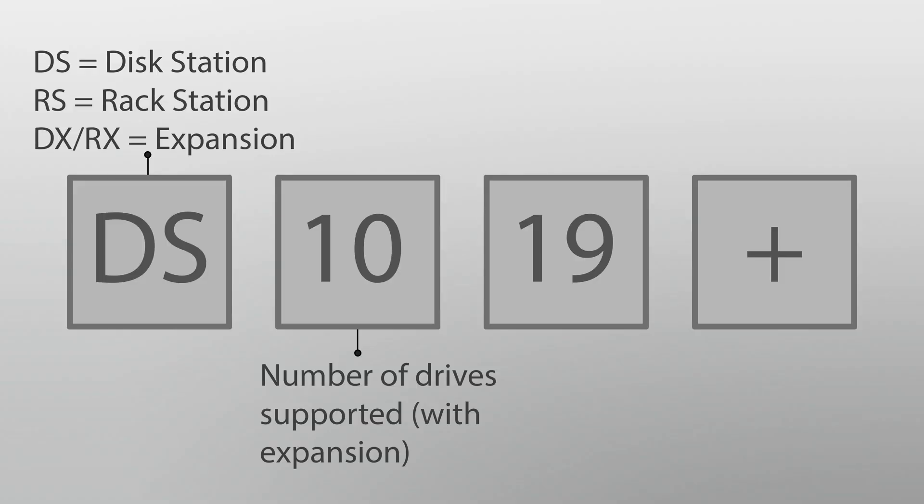The number that comes after the DS is telling you how many drives your device will be able to support. I bought the DS 1019+. That 10 is telling me that my device can support up to 10 hard drives. But at first glance that's a little misleading, because the DS 1019+ only has 5 hard drive slots. What they're telling you is: if you buy the expansion unit, you can get up to 10 hard drives. So out of the box I could only put 5 hard drives, but if I buy the expansion unit, I could put up to 10.